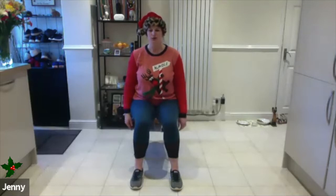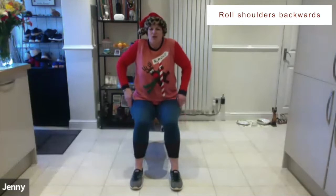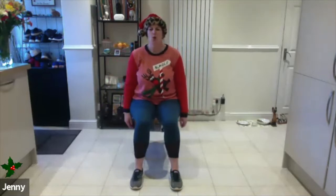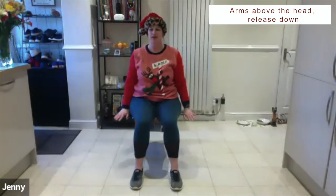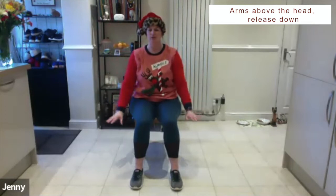We're just going to breathe in and then breathe out. All we're going to do to start off with is just roll our shoulders — take it all the way up, release, and then down. Breathe in, roll the shoulders, release, and down. Then we're going to take the arms above our heads and then release down — taking a nice breath in, breathing in, and then breathing out.